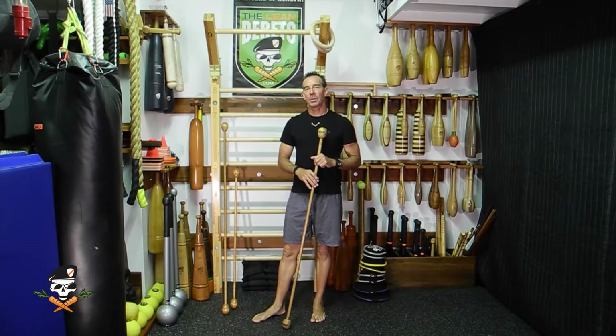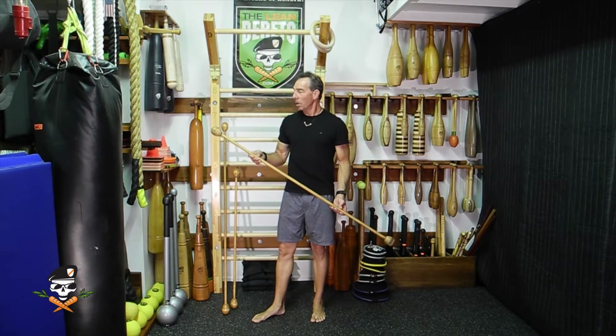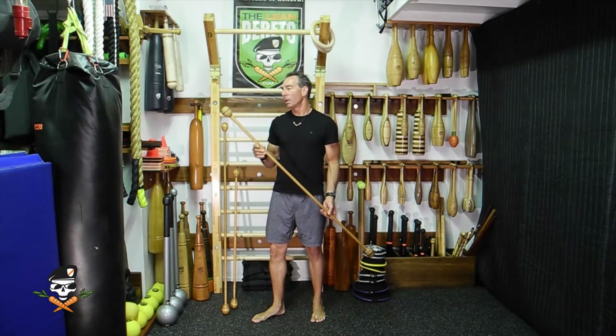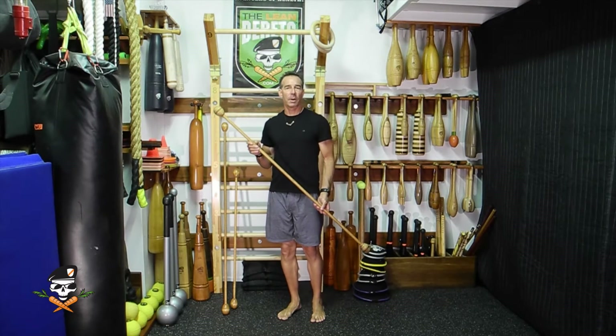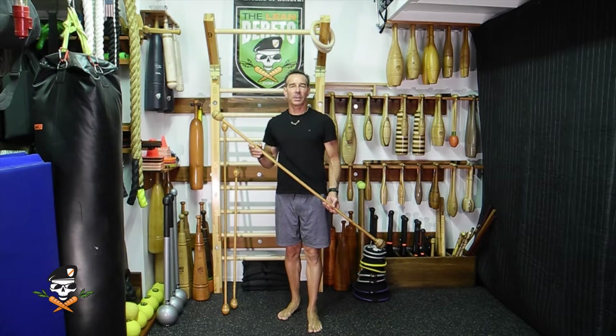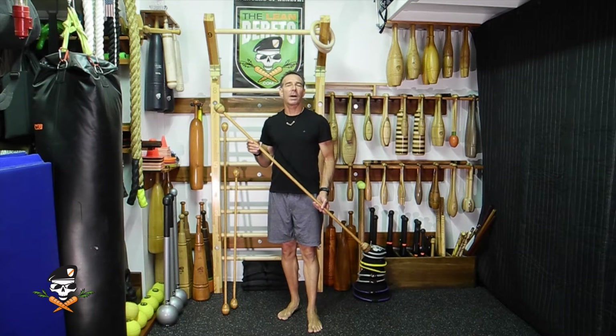Hi, this is Ron Jones from the Lean Berets. I'm here to talk to you about something that's really special today and kind of fun. This is my vintage health wand, and this wand came from the University of Iowa. Health wands are one of the four horsemen of restorative arts coming out of classical physical education. The Golden Era PE was around 1885 to 1920.